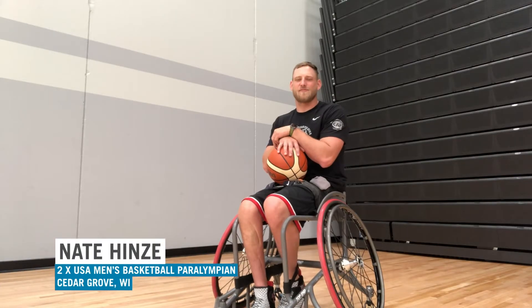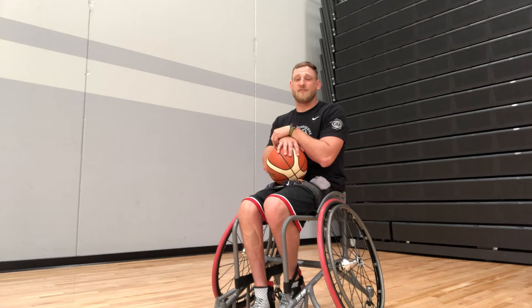Hi, my name is Nate Hines and I'm from Cedar Grove, Wisconsin. I've been a team member of USA wheelchair basketball since 2009 and I've had the opportunity to represent the USA at two Paralympic Games: in 2012 at the London Paralympics where we won a bronze medal, as well as the 2016 Paralympic Games in Rio de Janeiro where we won the gold medal.